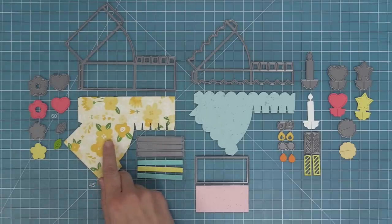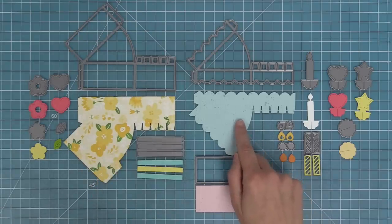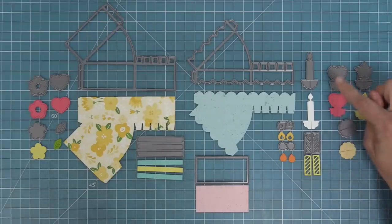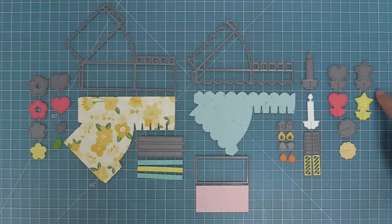Right here we have the base of the cake, and we have the top of the cake. This here helps you cut layers into the cake, and I'll be showing you how to do that in the video. There are all these ways to decorate the top of the cake — we have a candle, a heart, and a star, and then this piece here helps make those things a standing three-dimensional element.